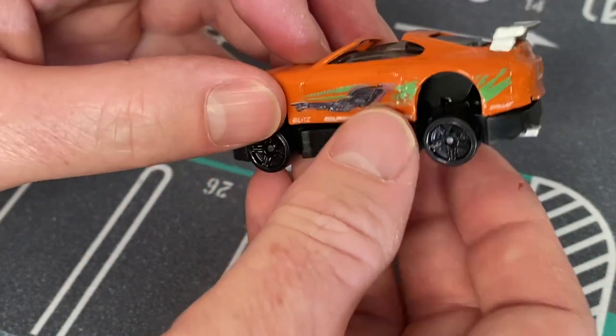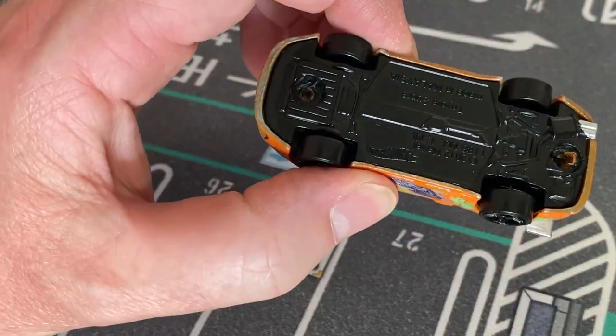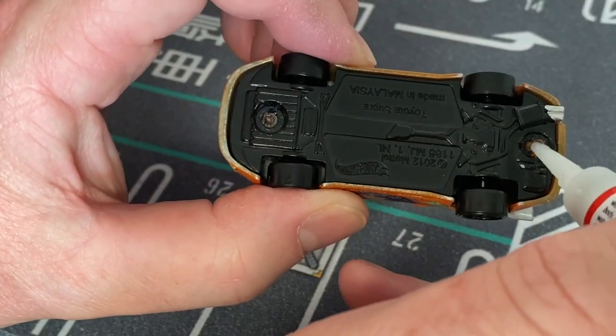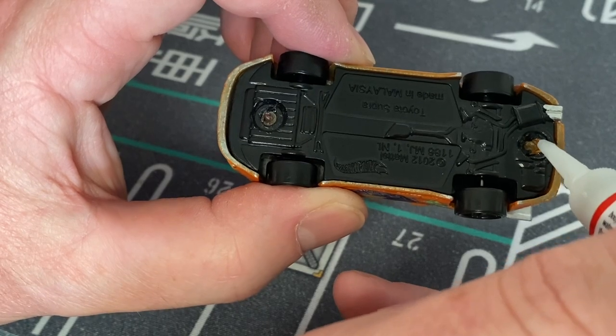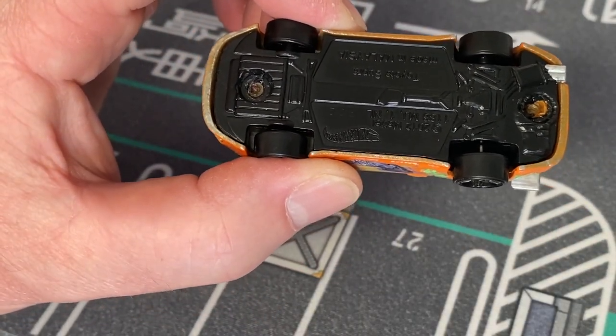The only step I did miss is that after I applied the water slides, I sprayed the Supra with a clear coat which gave it a nice glossy finish. Overall I'm pretty happy apart from the headlights, and as I said next time I'll use water slides for those.